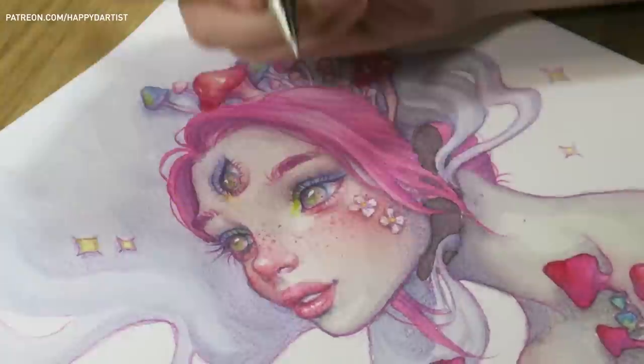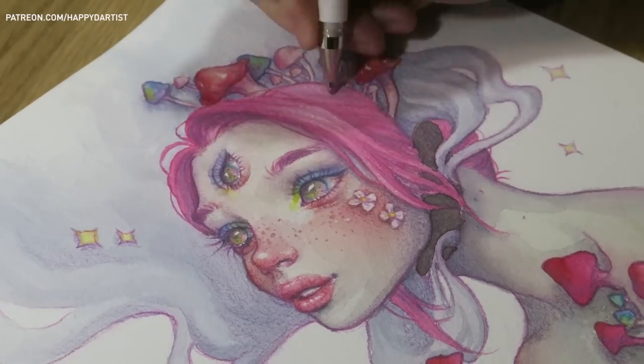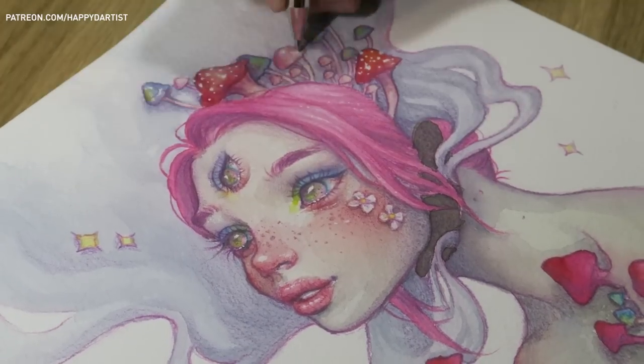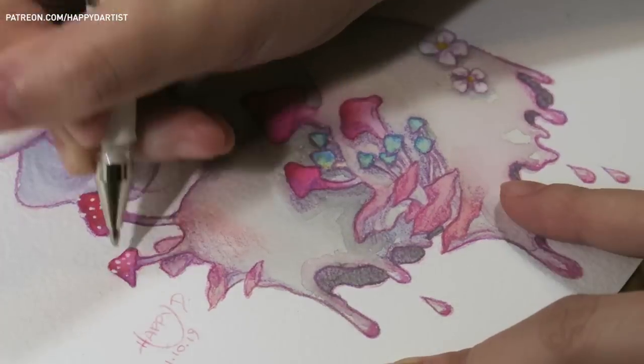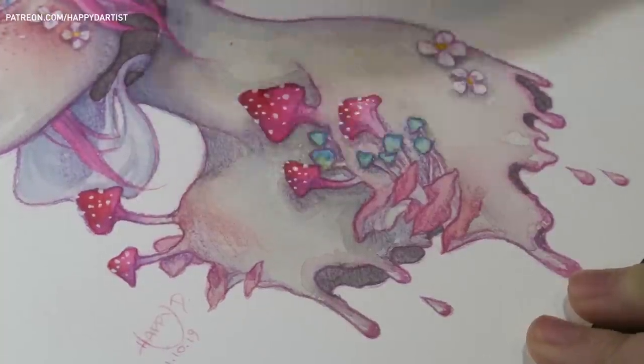And because I'm such a sucker for highlights I couldn't call this piece done until I incorporated some white highlights using a General's white charcoal pencil and a Uni-ball Signo white gel pen. And that about wraps up the piece.